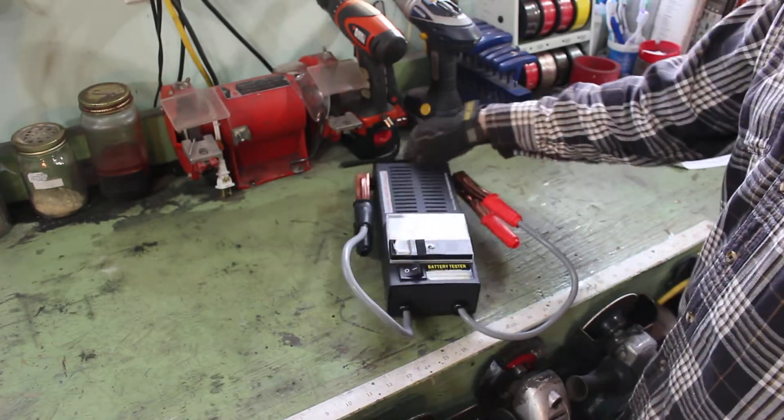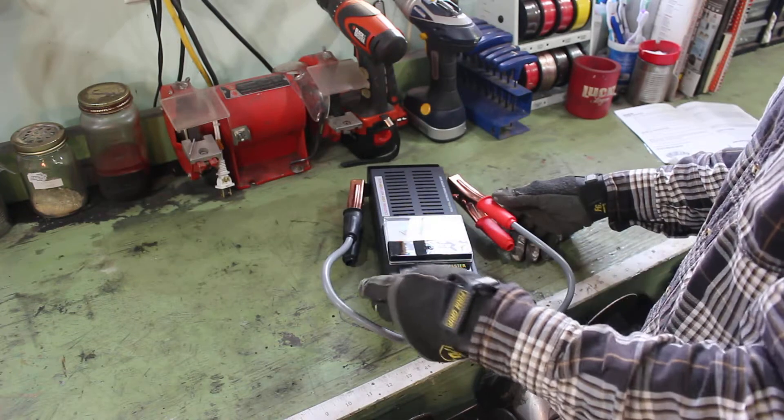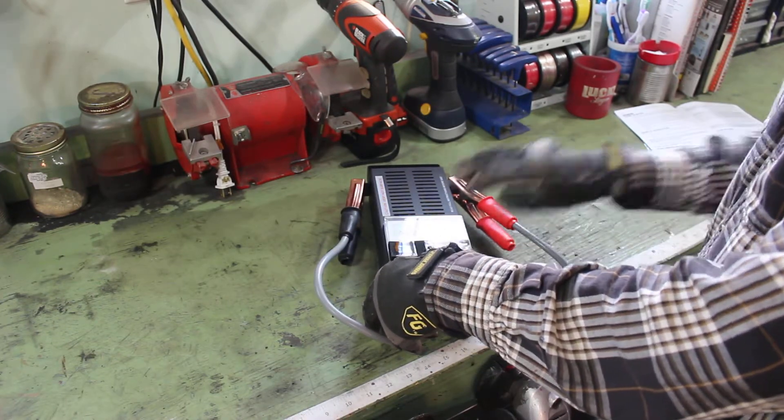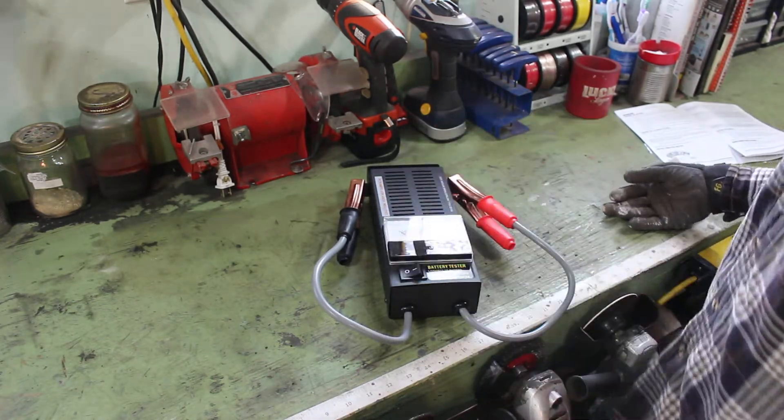I'll show you how to use it — it's very simple. Connect the positive to the positive, the negative to the negative. Push the load button for 5 to 10 seconds and get a reading off here, depending on what it reads, to tell you the condition of your battery.